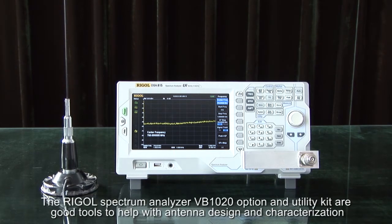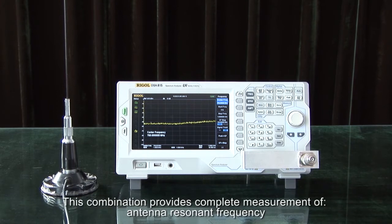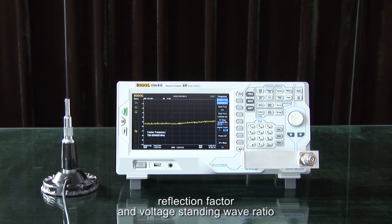The Regal Spectrum Analyzer VB1020 option and utility kit are good tools to help with antenna design and characterization. This combination provides complete measurement of antenna resonance frequency, antenna bandwidth, return loss, reflection factor, and voltage standing wave ratio.